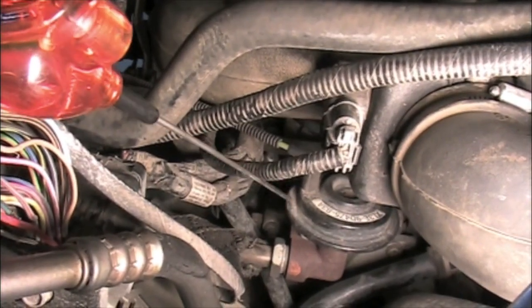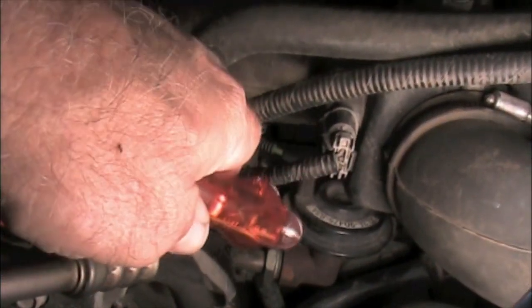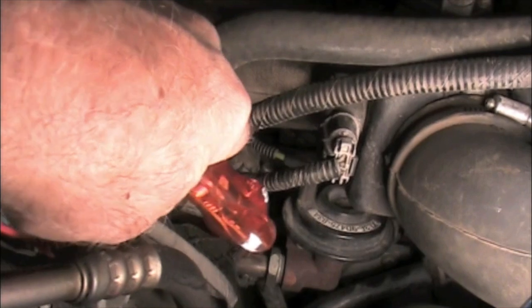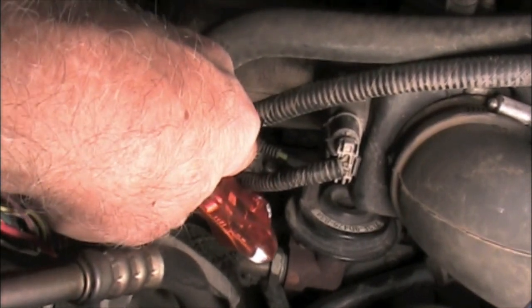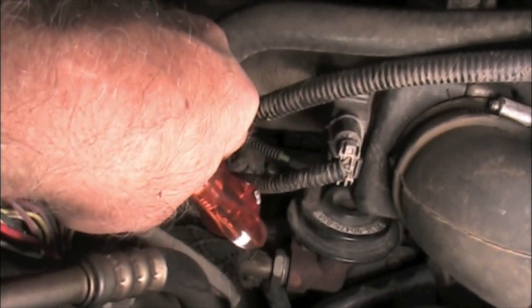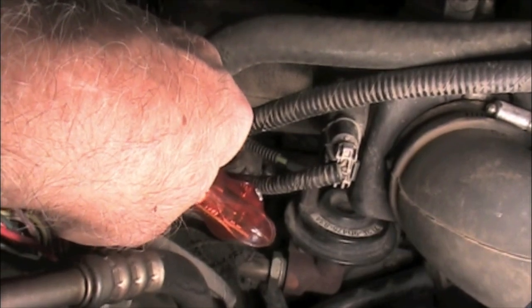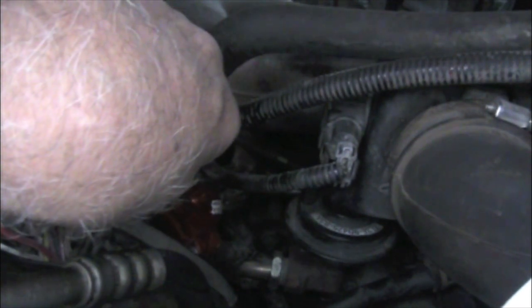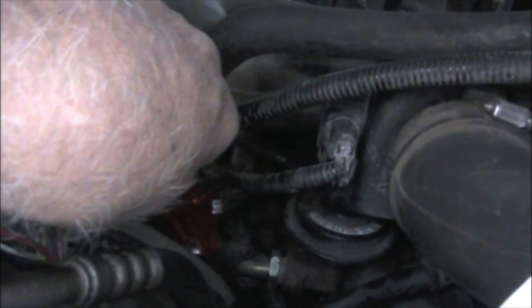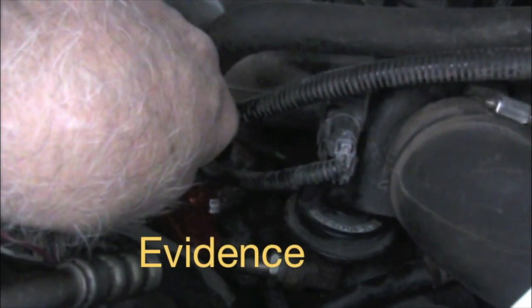We're going to go down to injector number one. It's really tight quarters down here, but I'm going to touch on it. My light is not flashing — I'll turn this light off so you can see. My probe is down there, touching on the injector, and the light's not flashing. So that injector is not mechanically working.